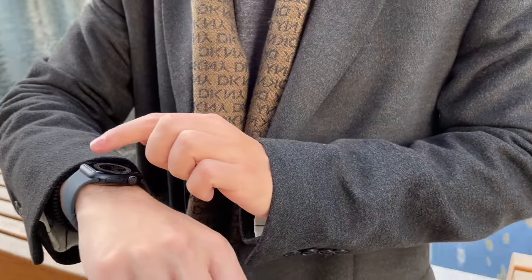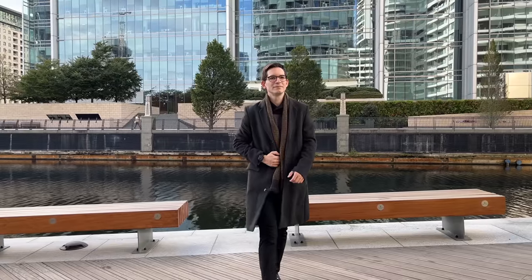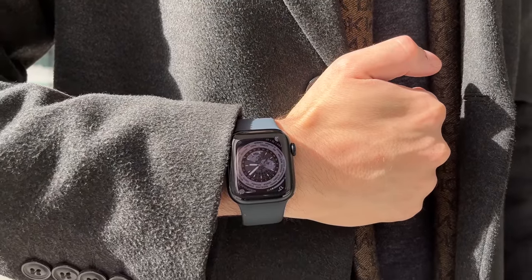For $399, the Series 8 is a serious purchase. But at that price, I think it provides a truly fantastic overall package that you won't find anywhere else, including any other smartwatch companies — nothing comes close to the Series 8. If you're already an experienced Apple Watch user on an older model like the Series 3, 4, or SE1 and looking for an upgrade, it's going to be worth spending that extra money for the additional health features and, most importantly, that always-on display — making the Series 8 the best overall smartwatch right now.